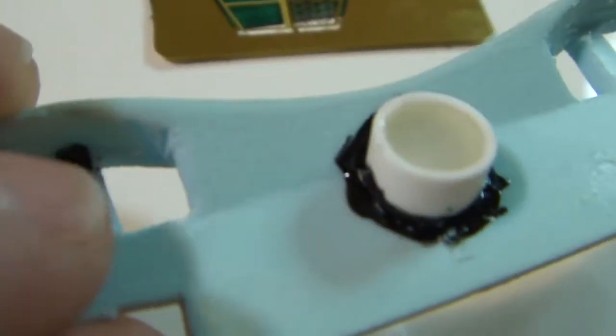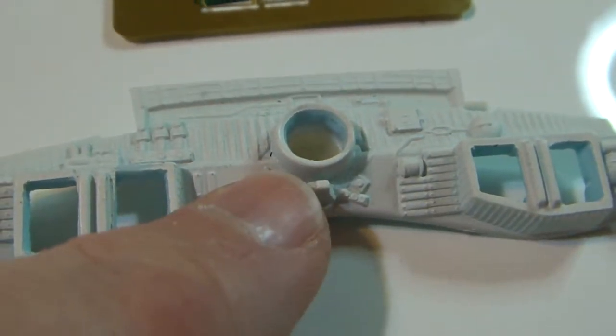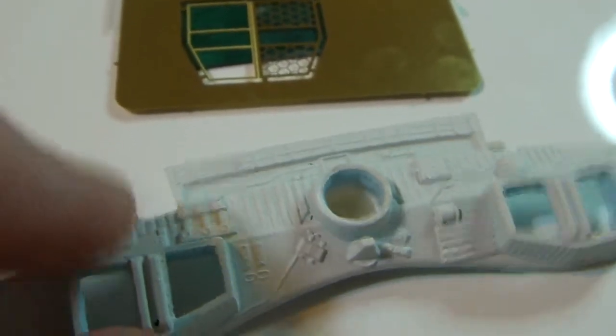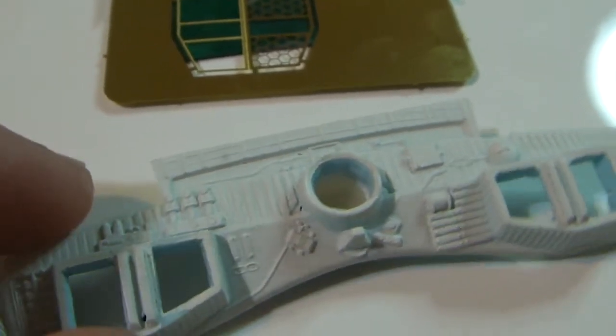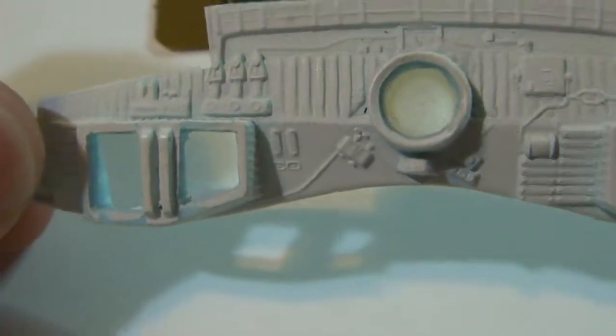I'm going to install some dental acrylic on these first, then put those photo-etch parts on. But before that I'll have to paint the back bulkhead and paint the photo etch after I get it folded, then put the dental acrylic in and install the photo etch on top using some CA. I need to look at the studio model and see whether I should put the dental acrylic flush with the surface or deeper inside the part — I'll compare studio model photo references to figure out what will look best.